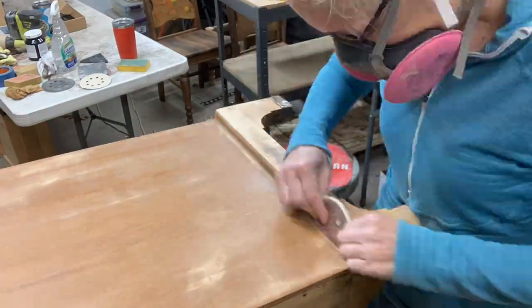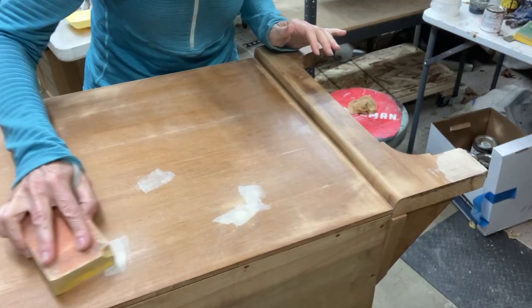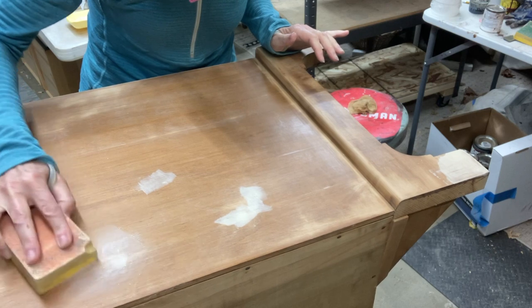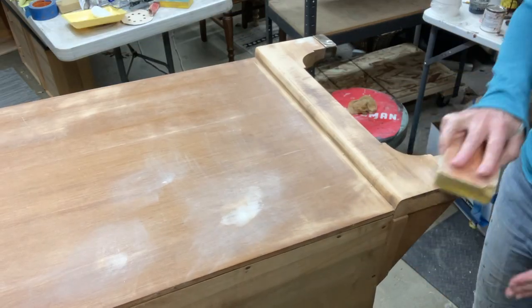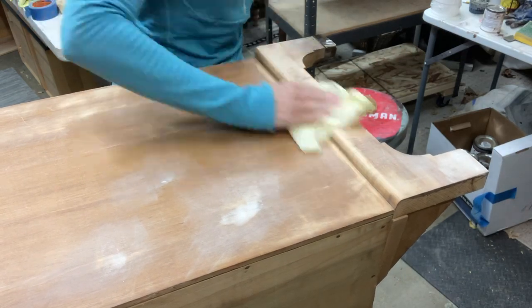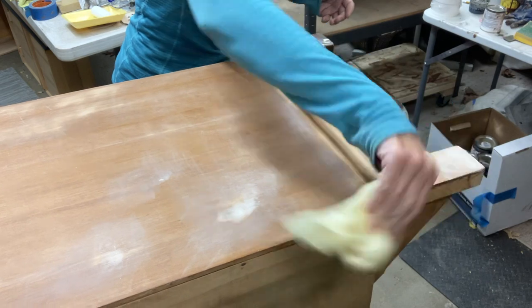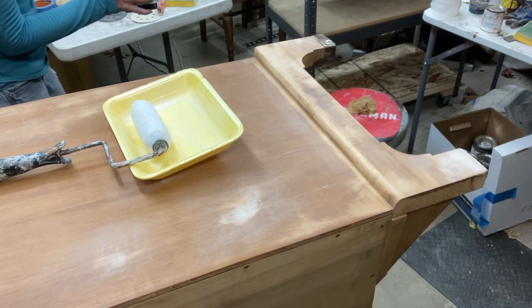After I was all finished scuffing the sides, I did go back and use my Plastic Wood X wood filler to fill in some of the gouges I found on the sides. There was nothing I couldn't repair — I just needed to take the time and fix the bottom, the legs, and the sides. Once I put that Plastic Wood X on, it was perfect.